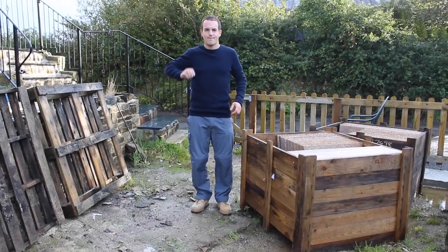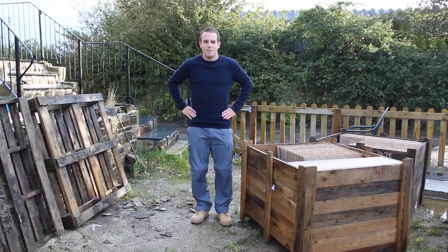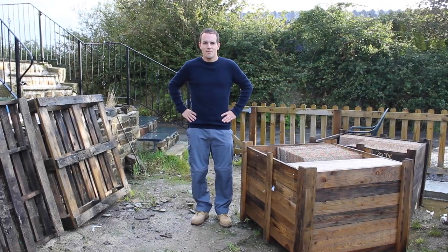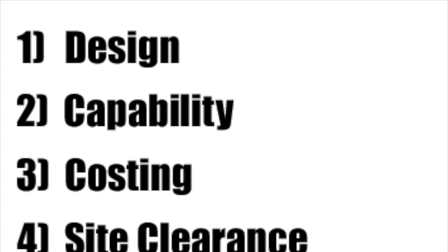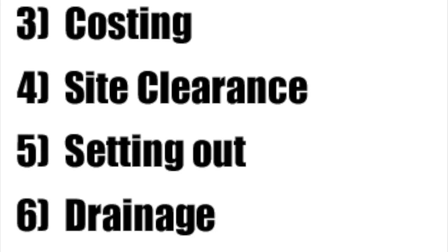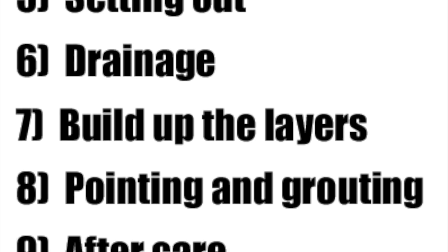Hello Billy! Want to learn how to lay paving? Don't worry, we can help. We want to get this to look like this, and here's how we do it. There are 10 steps when it comes to laying a patio: design, capability, costings, site clearance, setting out, drainage, building up the layers, pointing and grouting, aftercare, and finally enjoying your patio.